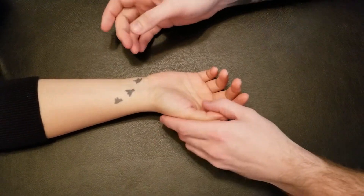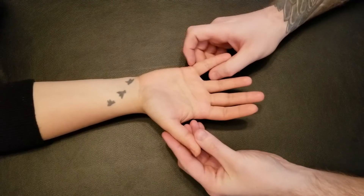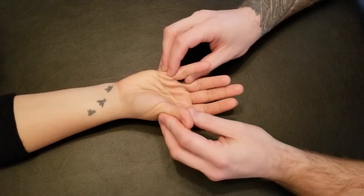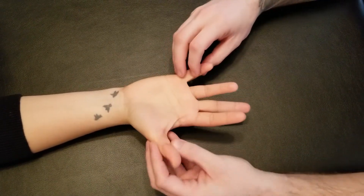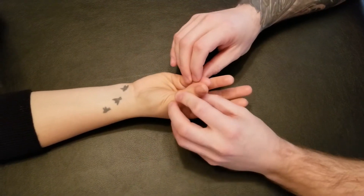We're going to be manual muscle testing opponens pollicis and we're going to go through the action one more time just to make sure a person understands their action. As we are rolling the metacarpals into the palm, often included in a lot of pictures is the thumb and the pinky coming together. So this is an okay action for doing opposition of both fingers.